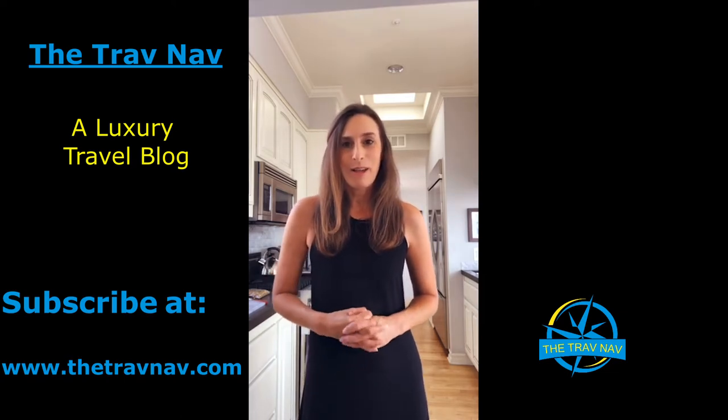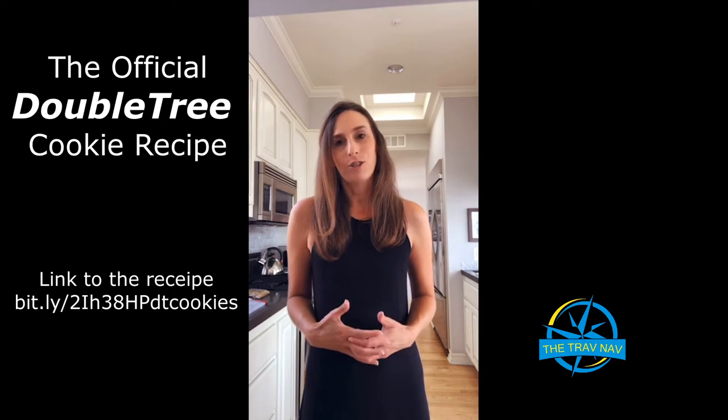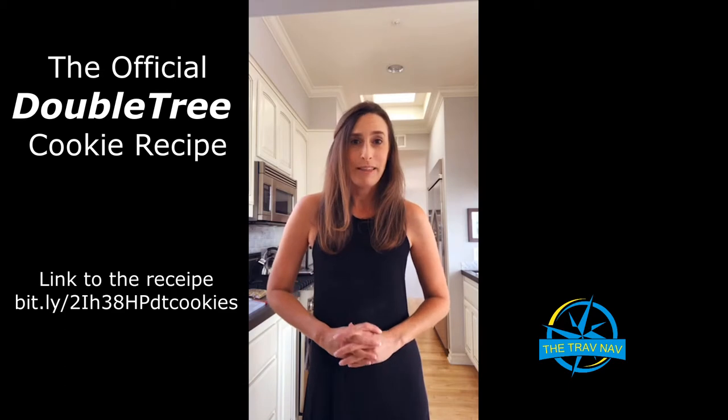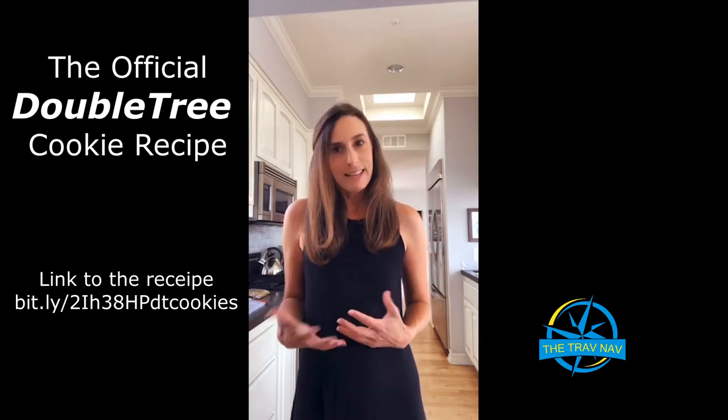Let's get started with baking. Today I decided to share the recipe for the signature cookies from the Doubletree, because a lot of us aren't traveling right now, and I wanted to bring a little bit of vacation to your home and mine. I'm at home in my kitchen today, and I thought it'd be fun to try baking the Doubletree signature cookie recipe. You're going to have to bear with me though, because I've never done this before. I tried to measure out a bunch of the ingredients beforehand so this would be a quicker process, because generally I'm a very slow baker.